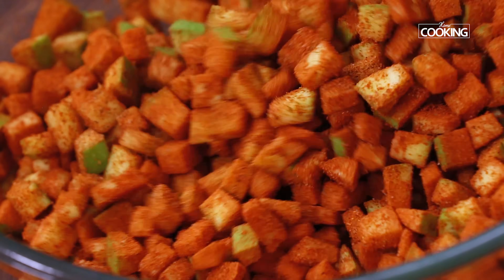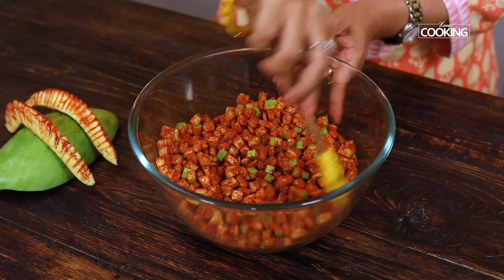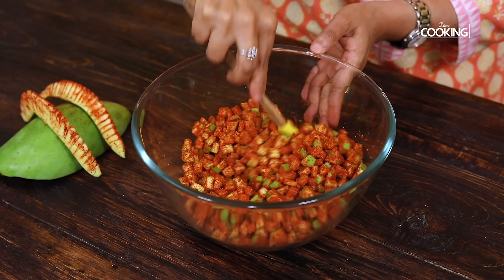You can see all those little mango pieces are nicely coated. Make sure that the mango is nice and sour — it should be a good raw mango.